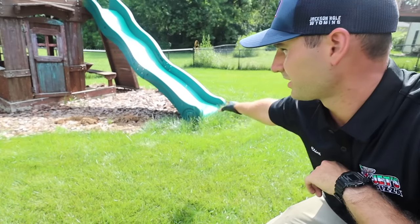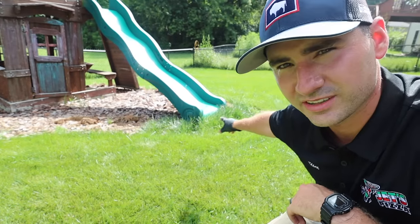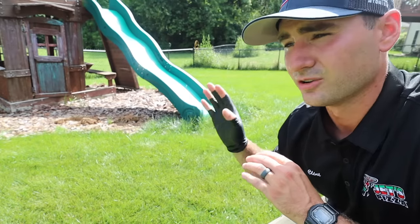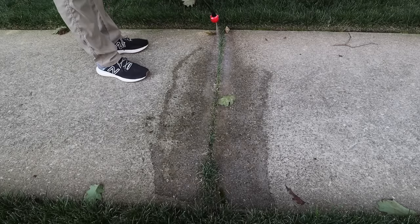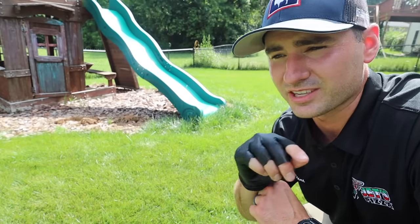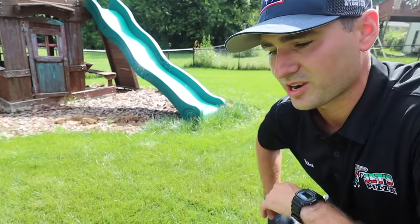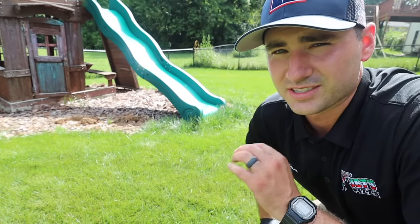I'm spraying this in this mulch bed here because I've got weeds and grass in here. A lot of this is actually from overseeding — this overgrown grass is from overseeding and I just never took care of it. You can also use this in your sidewalk cracks, maybe a gravel driveway, really anywhere you want to kill weeds. But remember that this will also kill your good grass, so if you have weeds in your lawn you want to spray, be mindful of that — if you spray it, it will kill your grass as well.